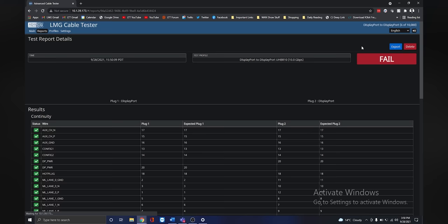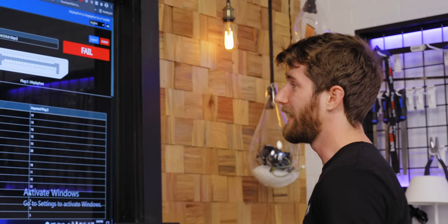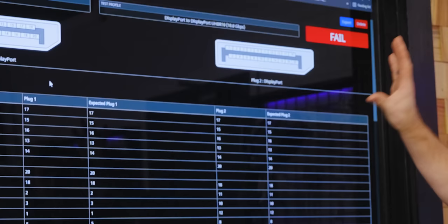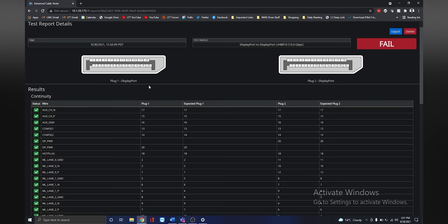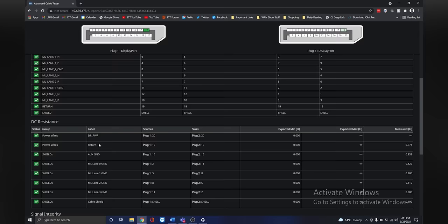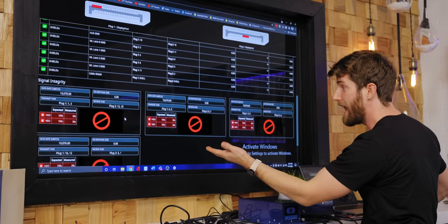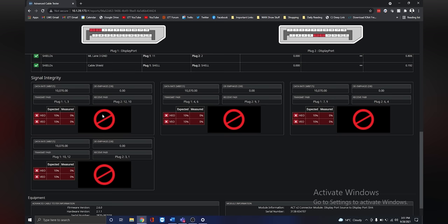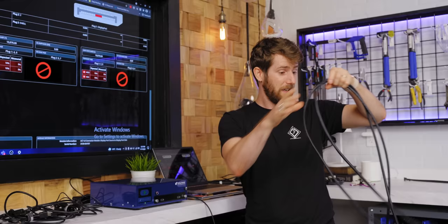Let's have a look at the full report. We want to go into details here, and things get real freaking interesting. On top of just pass-fail, which is all most people would need to know, we can dig into this interactive diagram pin by pin and make our way down through all the different ways it could fail. Our DC resistance is actually within spec, and right there—it outright failed. No freaking wonder.